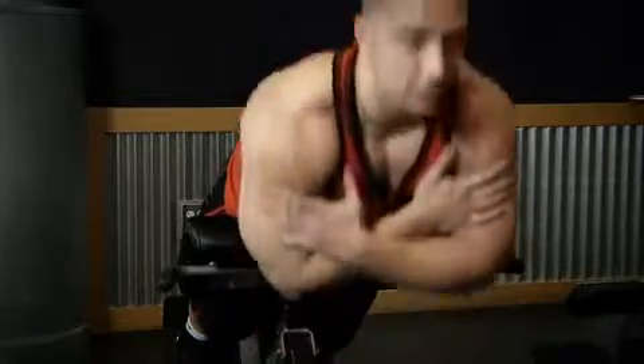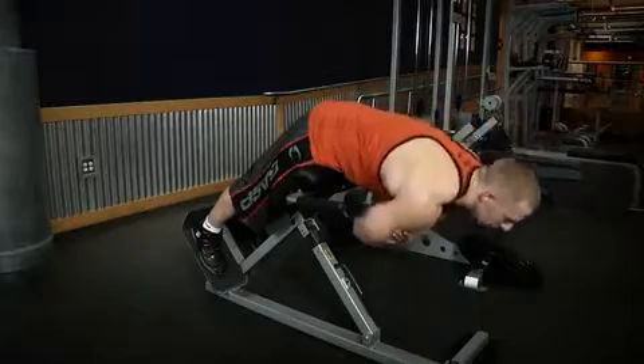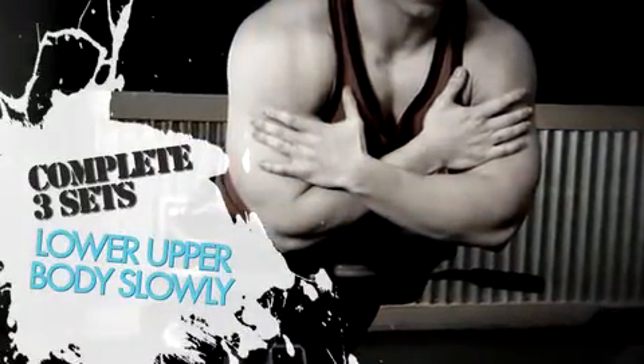The final exercise for today's workout is the back extension. Start off doing one warm-up set of 10 reps using just your body weight. After you warm up, you can hold a plate on your chest for your heavy working sets. Control your upper body as you bend at the waist — instead of just dropping fast, you should lower your upper body slowly, really concentrating to keep the tension on your lower back.